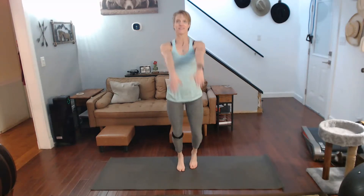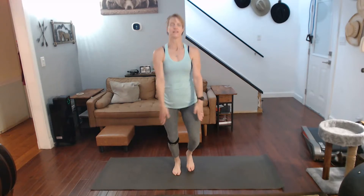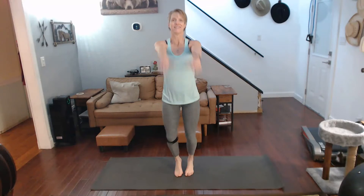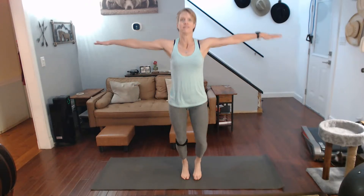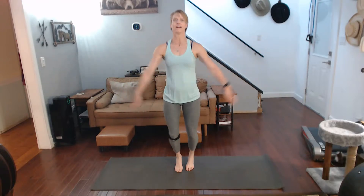Jog with front side arms. Front. Side. Front. Side. Strong arms. Front. Side. You can do it faster too. Keep it strong. Squeeze the shoulders at the top either way.